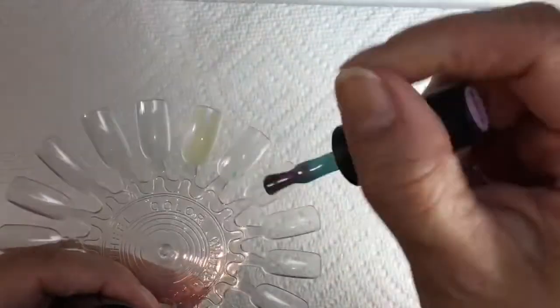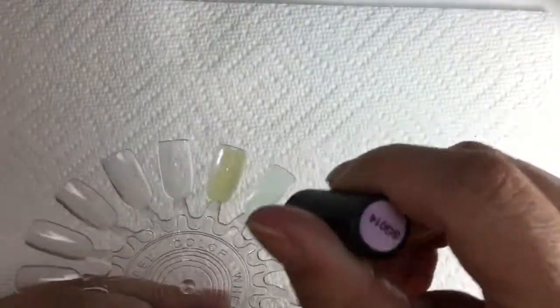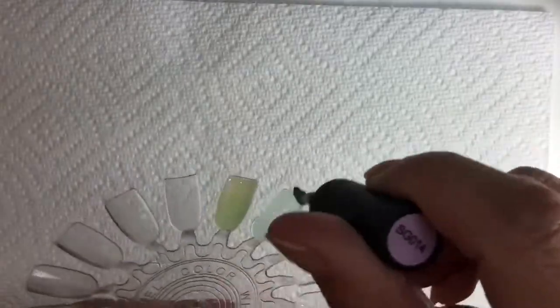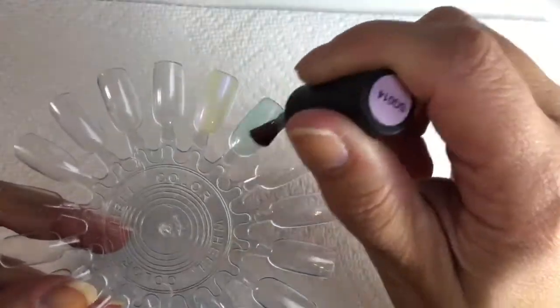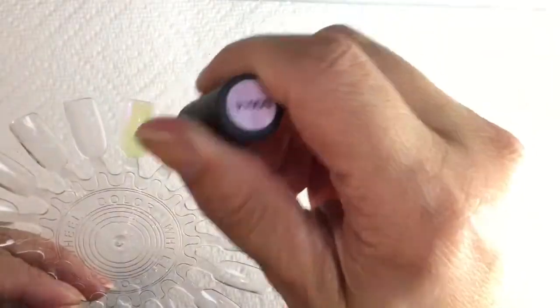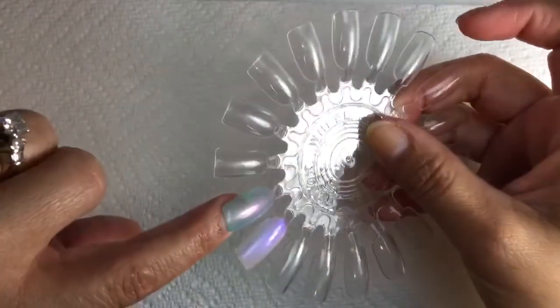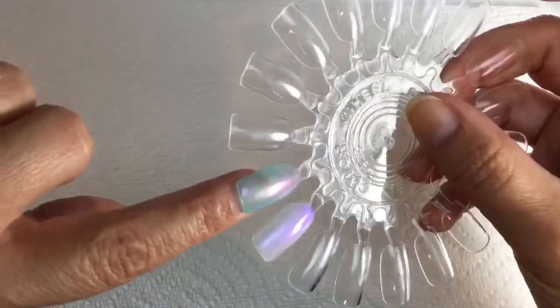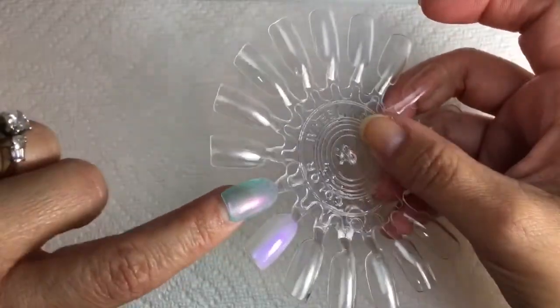The first coat of SG014 is really sheer as well. I end up doing three coats of this polish for opacity, but it goes on really nicely. I'm curing between coats like I showed you — I just cut that out for time purposes. Here's the second coat, then the third coat — look at how pretty that one is. It has a very beautiful iridescent, mermaid-y type effect. Super pretty on the nails!